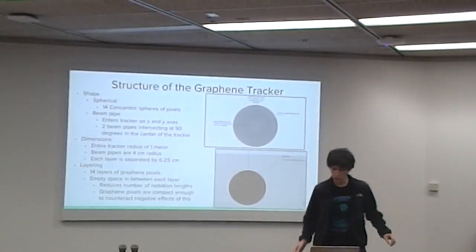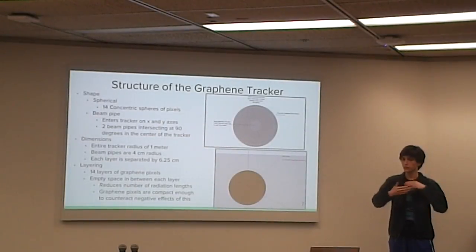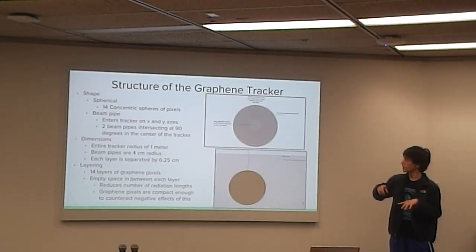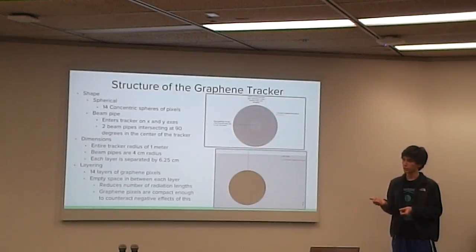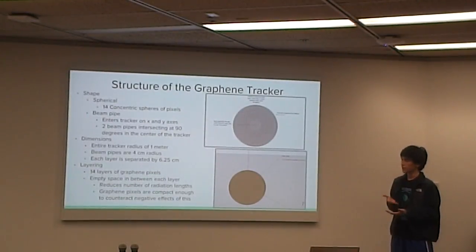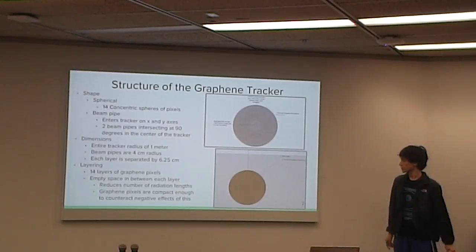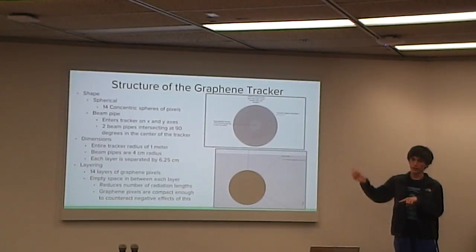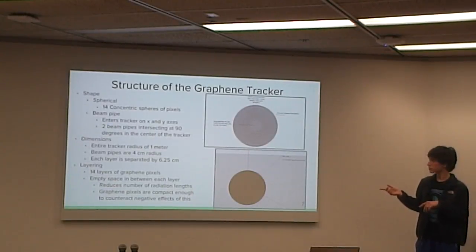That brings us to the tracker. The general structure of our tracker is spherical to account for the four-way collisions, so it's evenly distributed around the beam pipes. Our tracker is composed of 14 concentric graphene pixel layers. Graphene pixels are similar to silicon pixels, but graphene has higher resolution, is stronger, and doesn't need as much cooling. The beam pipes enter perpendicularly into our spherical design. The radius of the tracker is one meter, and each layer is separated by about six centimeters of space.